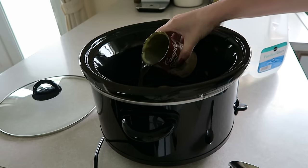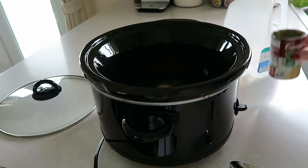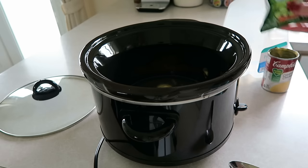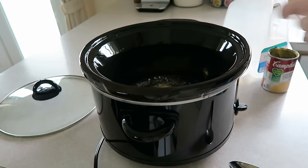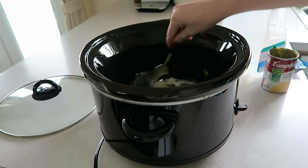So we're going to add that, and then the next thing to do is add your ranch dry seasoning into the mix. Make sure you get all that. And I'm just going to take my spoon and mix it all together.